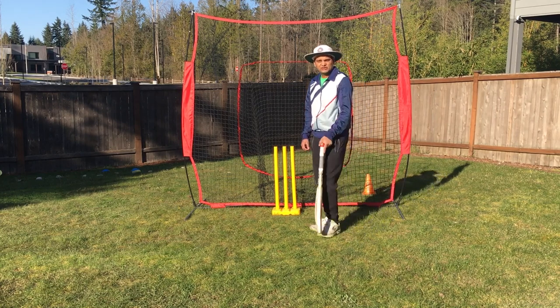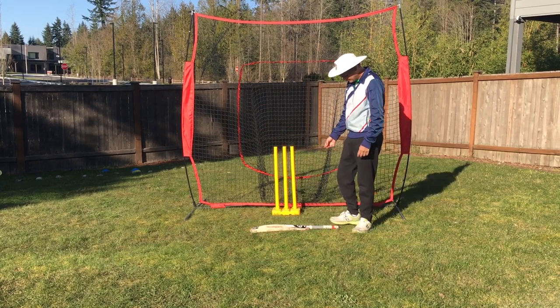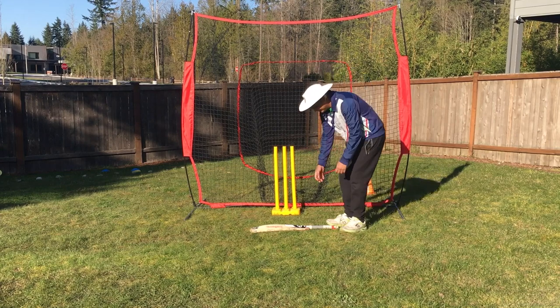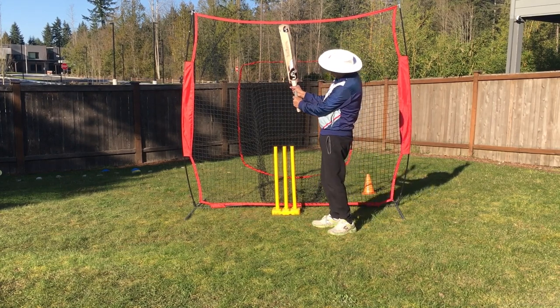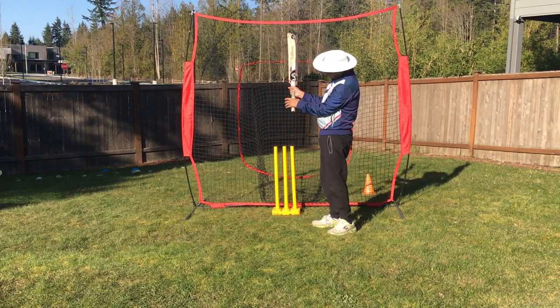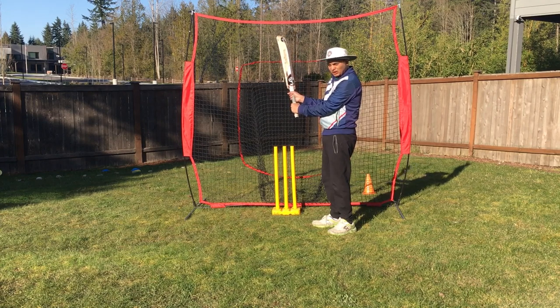First thing first, how to pick up a bat? The easiest way is to just put the bat down and pick it up. When you pick it up, make sure that you are on your knee — both knees of your hands should align with the back lift.